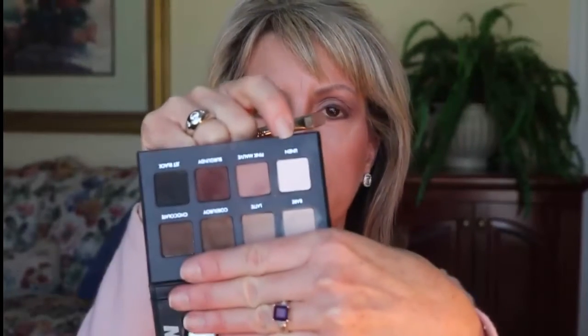Before I take a last look, I'm going to use the white Linen color with this really flat dense brush and put a little bit on the inner corner and a little bit right under the brow, then blend that out really well.